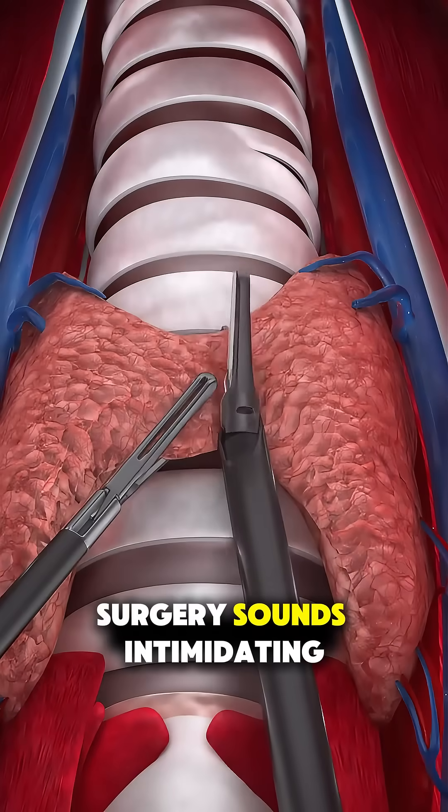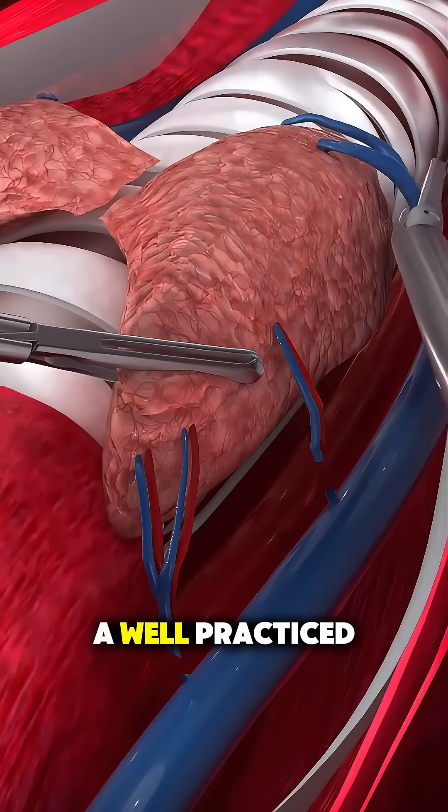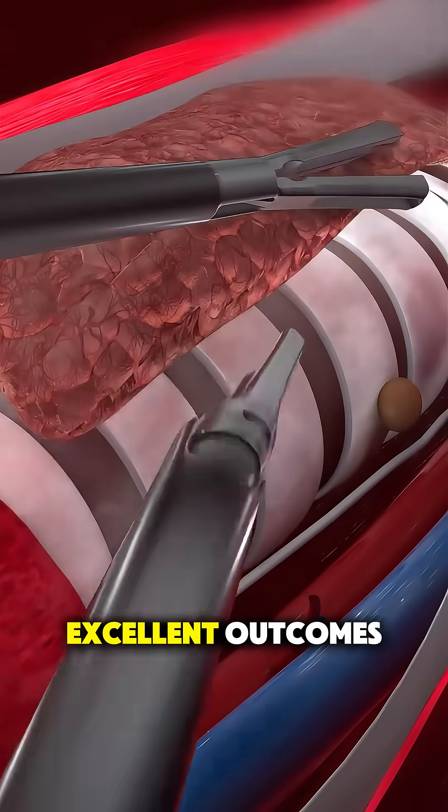So if thyroid surgery sounds intimidating, know that it's a well-practiced, precise operation with excellent outcomes.